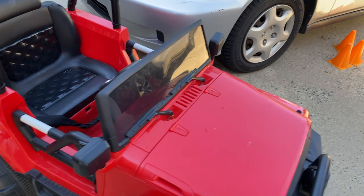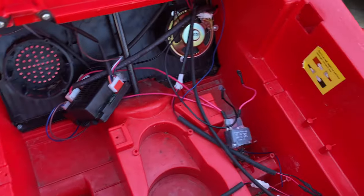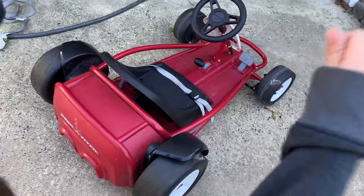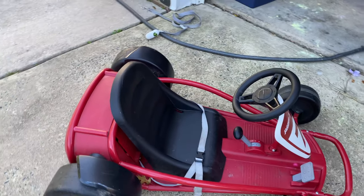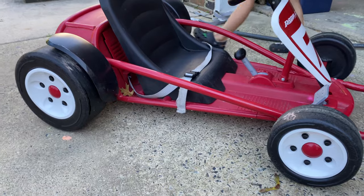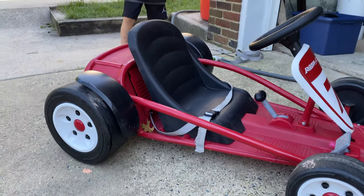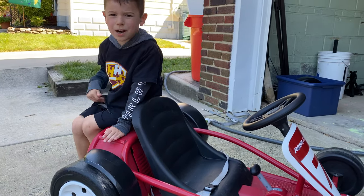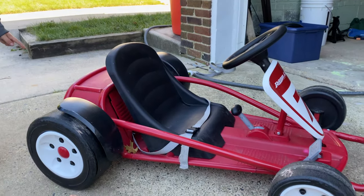The instructions say it lasts about 35 minutes, which is not that great. Our other ones last like a couple days because I put lithium batteries in them — that one is actually charging right now. These have lead acid batteries, which will probably degrade pretty quickly. I do recommend it though.